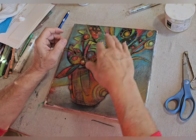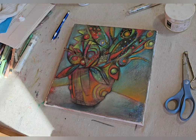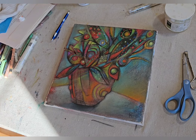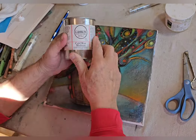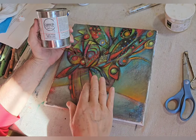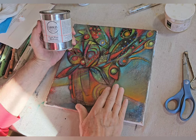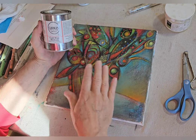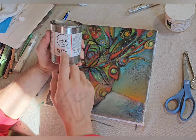The cold wax is Gamblin cold wax medium. You apply it like I showed you earlier in the video, then gradually take it off until you get a nice matte sheen and a thin protective coating. This is about the best finish I can find.